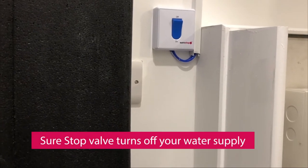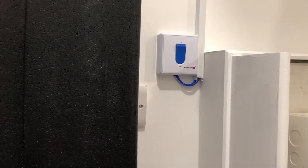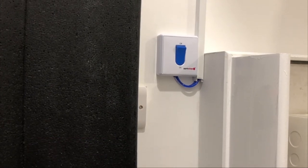Sure Stop Valve. Your new home is fitted with a Sure Stop Valve, which will allow you to turn off the water supply at the click of a switch. Your Sure Stop Valve is located in your hall cupboard.